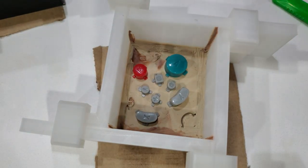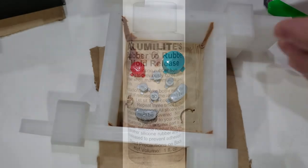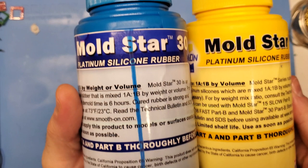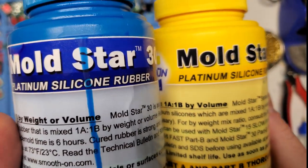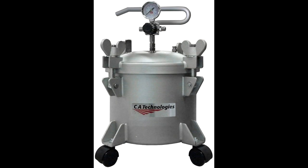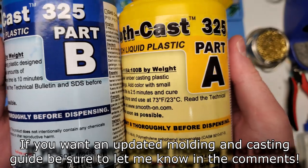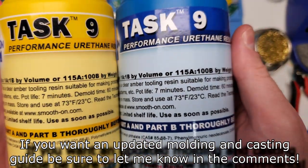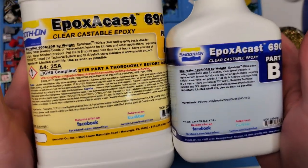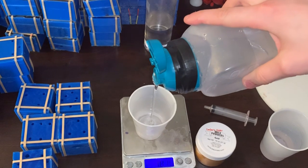A couple other things worth pointing out: for silicone-to-silicone mold release I've been using Alumilite silicone mold release or Mann Ease Release 205. Both are liquid-based mold releases and you use a paintbrush to apply them — both work really well and I would highly recommend them. For silicone, both Ping Pong and I use Moldstar 30, which is a great silicone for both buttons and shells. I would also recommend using a vacuum chamber to vacuum degas the silicone as well as cure it under pressure. For resin I've been using SmoothCast 325 for prototype work, Task 9 for shells or final button designs, and Crystal Clear 202 or ApoxyCast 690 for clear applications. I've provided links to all of these in the description below.